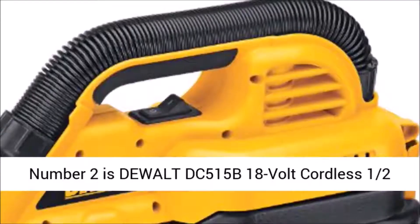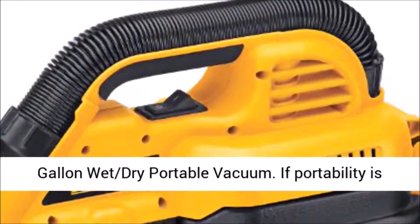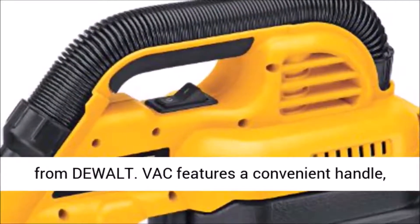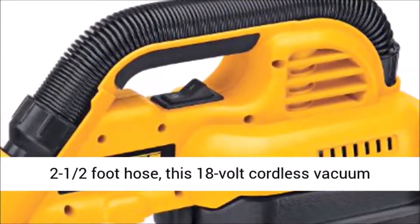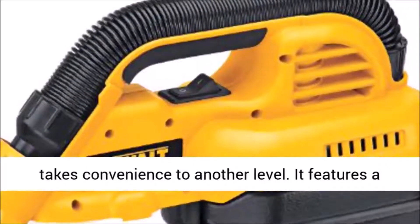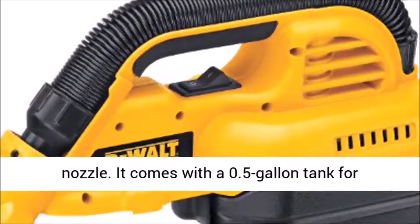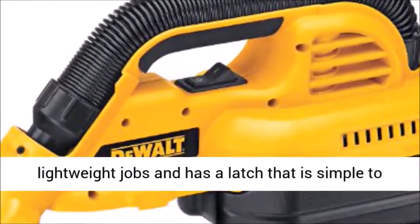Number 2 is DeWalt DC515B 18-Volt Cordless half-gallon wet-dry portable vacuum. If portability is a big priority for you, check out this shop vac from DeWalt. It features a convenient handle and a 2.5-foot hose. This 18-volt cordless vacuum takes convenience to another level. It features a dual clean-up mode that allows you to use either the extendable rubber hose or the front utility nozzle. It comes with a 0.5-gallon tank for lightweight jobs, and has a latch that is simple to empty and clean.